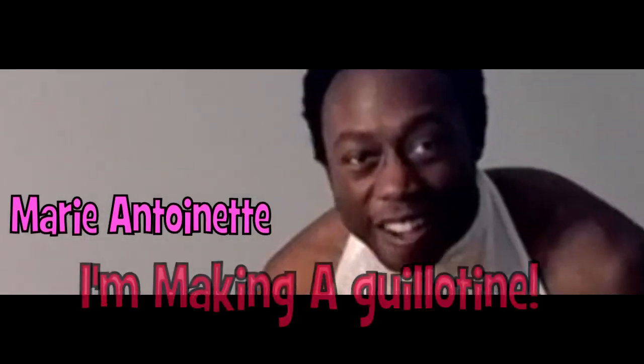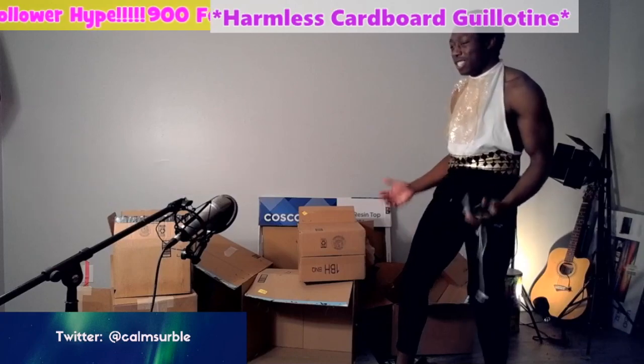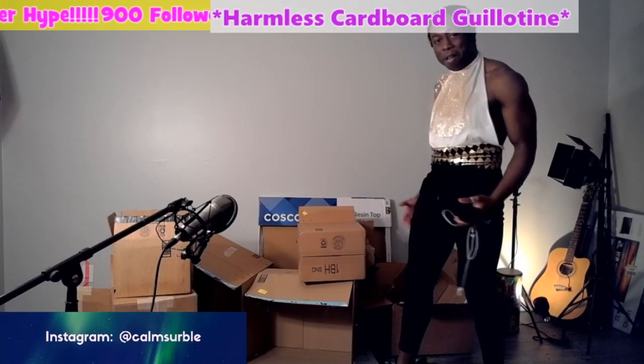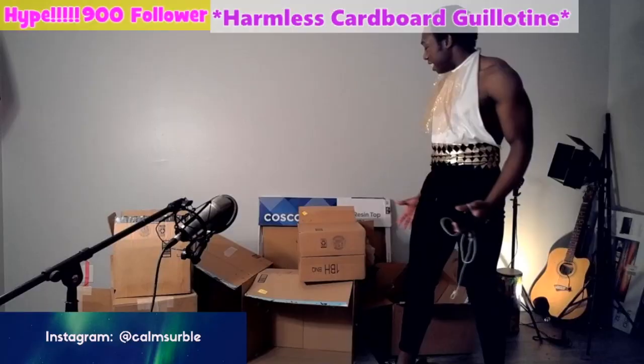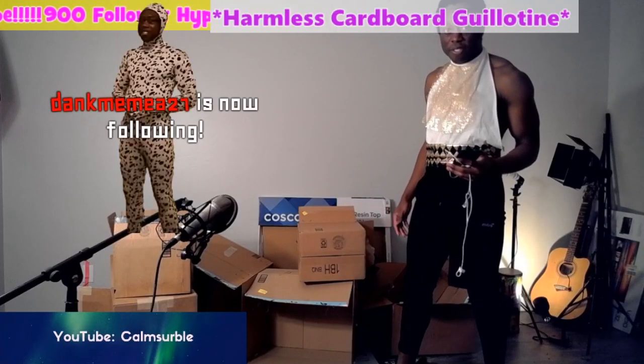Of course, I'm making a guillotine! Out of some of this cardboard. I've got my scissors, I've got my string. I'm just gonna make it. I don't know how long it's gonna take. Shouldn't take that long, right?